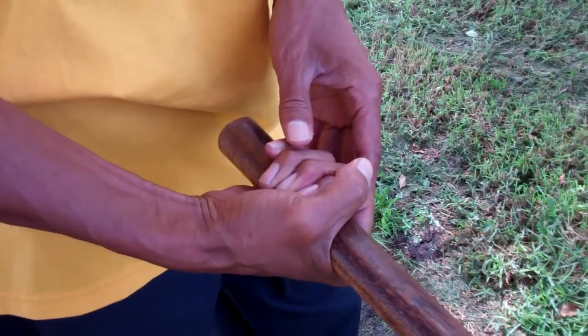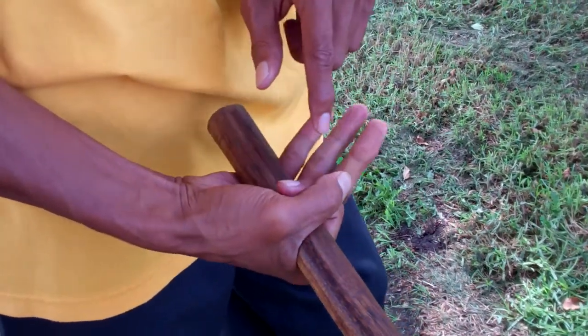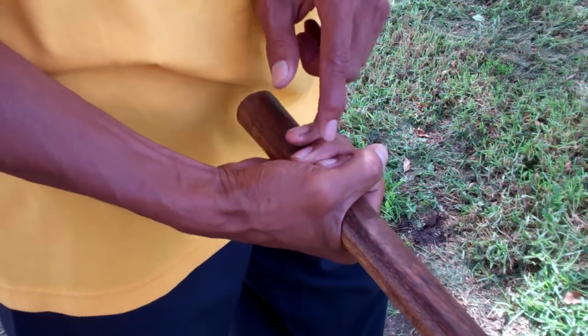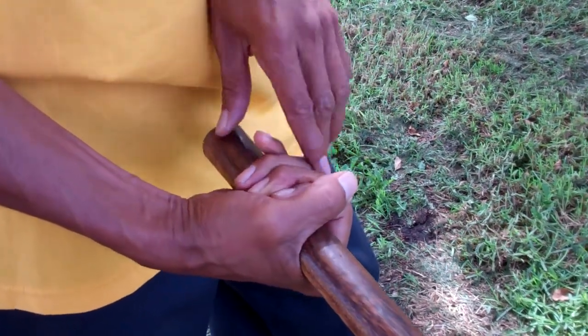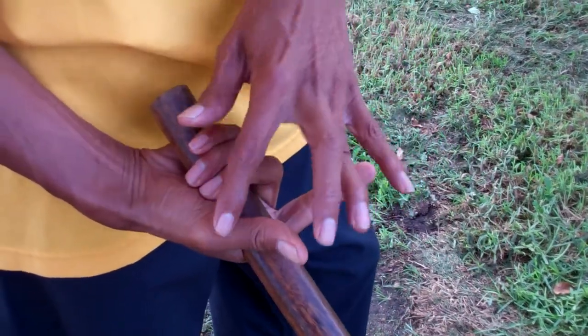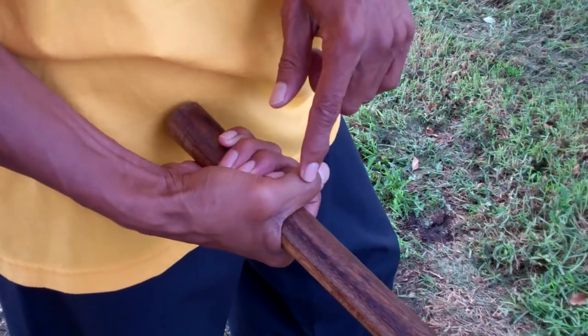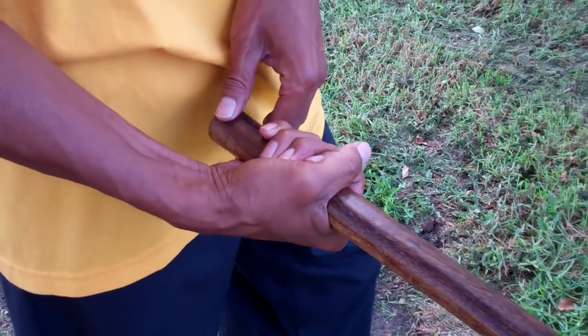The other three fingers are just relaxed, considerably so. There's some tension on this one as well, but these are pretty relaxed. So that's the grip. You want to focus on these two digits and the pressure where I had pointed out to you. You want to have those applied.